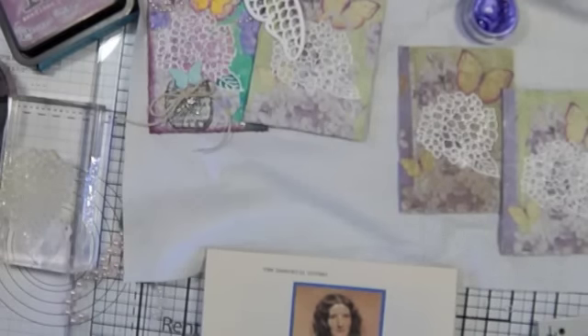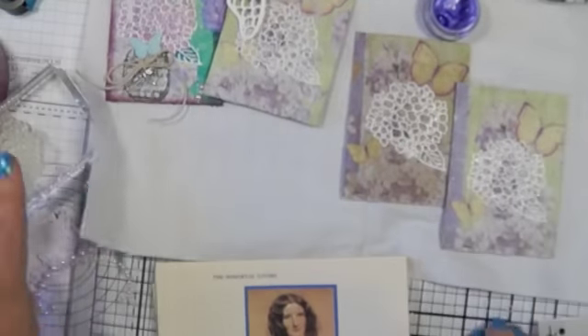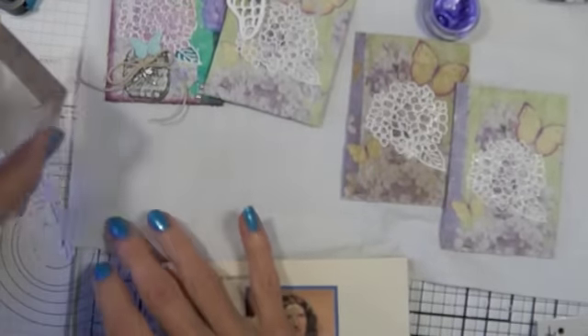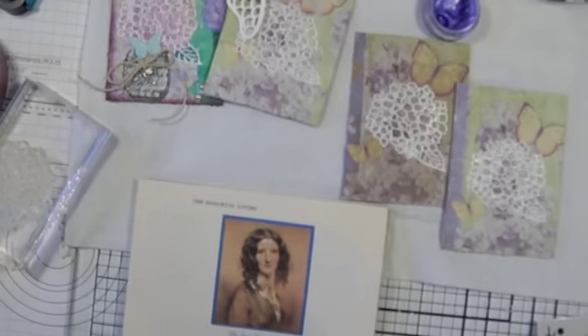Hi everyone, Linda here. I'm trying to get the glare off my — I put a piece of this glass thing down here and I really like it, but the light bulbs shine. Sorry, the last few videos were messy like that.